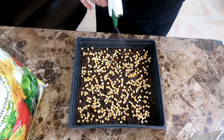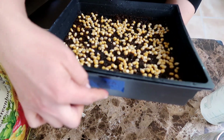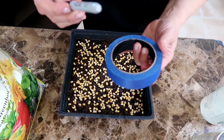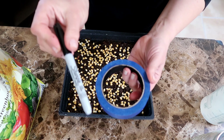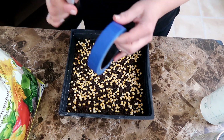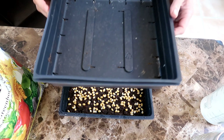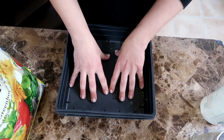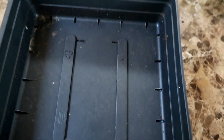Once the seeds are spread out evenly, I give them another good spritz of water. I also make sure to label all my trays so I know what I planted and the date I planted it. I use a black Sharpie marker and blue painter's tape. The painter's tape is great because it's not too sticky and removes easily without leaving a residue. The Sharpie marker is waterproof so the ink doesn't smudge once it's dry. Now I'm covering the tray to keep the light out and also to put some weight on the seeds, using a couple of empty trays that nest into the seed tray easily.